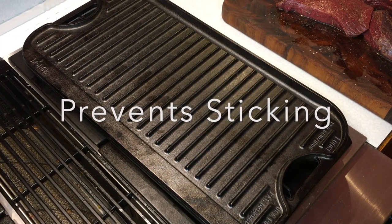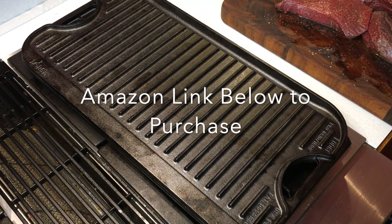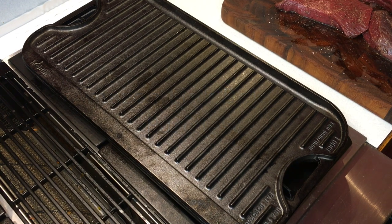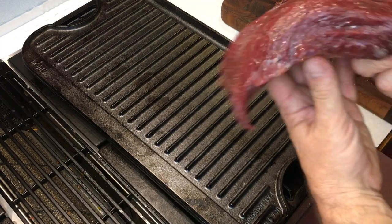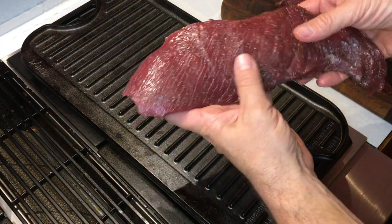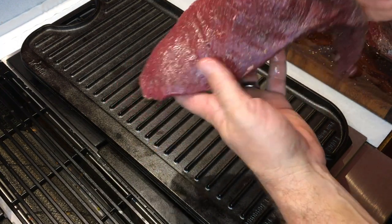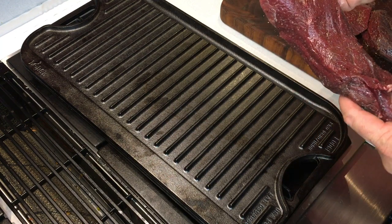Remember: hot cast iron, cold oil, warm meat. You'll notice the grate on this Lodge griddle — they call it a grid iron — we'll use that to make a presentation side on the meat, which will be the flatter side of this cut. We're going to be going after a crosshatch, basically for the visual appeal of this cook.